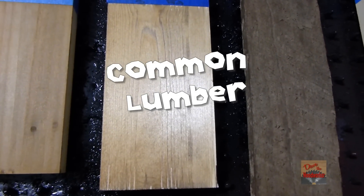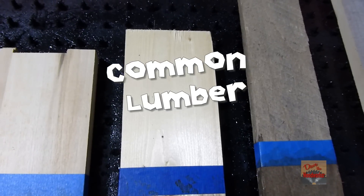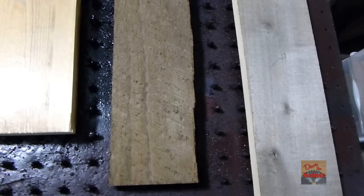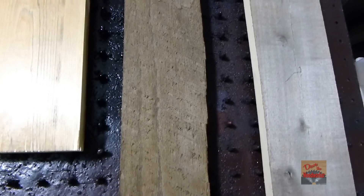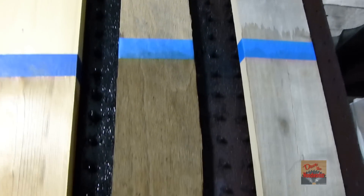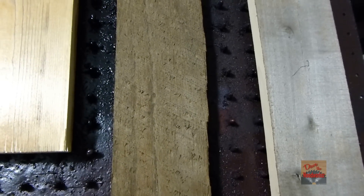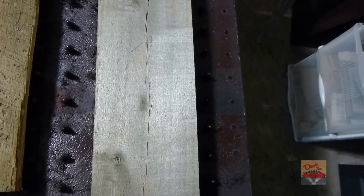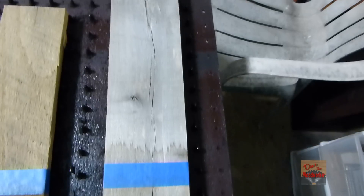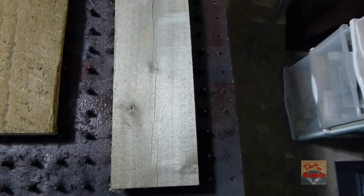Now this is a piece of common lumber like you get at a store, a one by two. This is before and this is after. Now this is a piece of pallet wood — I think it's oak, some kind of hardwood. This is before and this is after. This is another piece of pallet wood and I'm thinking it's poplar or something like that. This is before — you can see it darkened it a little bit too.